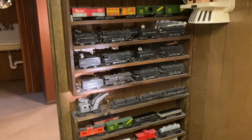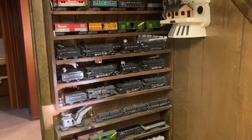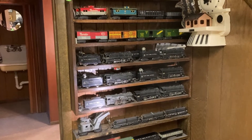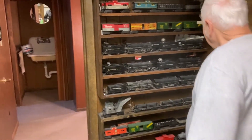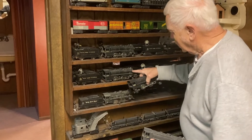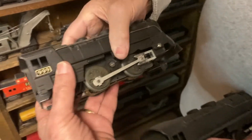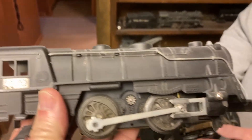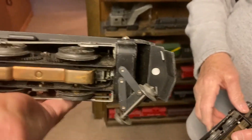I put the Nickel Plate Road tender behind it because I thought that was kind of an unusual tender to begin with. That tender actually came behind a 994 — it was late 50s production. Mark's logo right here. Look at the cab. Todd was telling me about these — they're on the cab. So these are late production, probably from the 70s. They're double reduction.